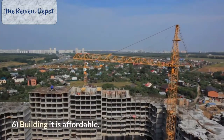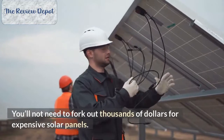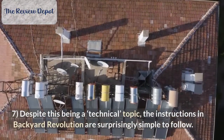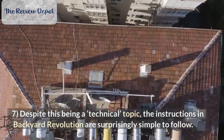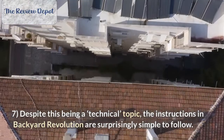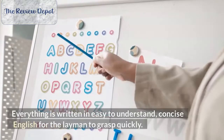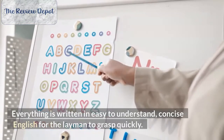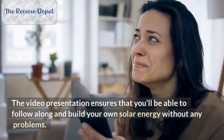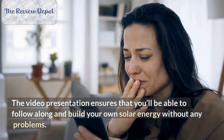Number 6: Building it is affordable. You'll not need to fork out thousands of dollars for expensive solar panels. Number 7: Despite this being a technical topic, the instructions in Backyard Revolution are surprisingly simple to follow. Everything is written in easy to understand, concise English for the layman to grasp quickly. The video presentation ensures that you'll be able to follow along and build your own solar energy system without any problems.